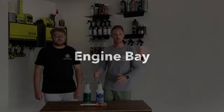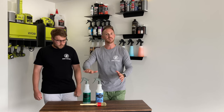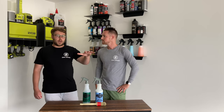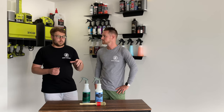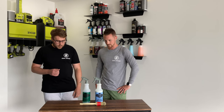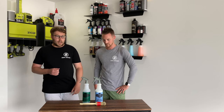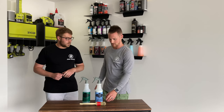We're going to start now with the engine bay. We used two of Meguiar's products to clean the engine bay — one to clean and one to dress. To start, we gave the engine bay a light rinse with the pressure washer to remove any dirt and big chunks stuck on there. Then we drenched the surface down with Meguiar's APC, the all-purpose cleaner, diluted four to one, making sure we really soaked it down.